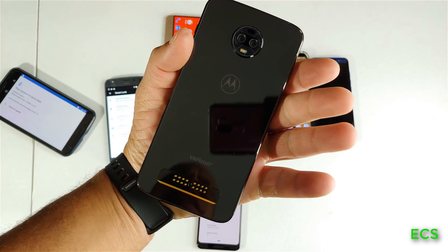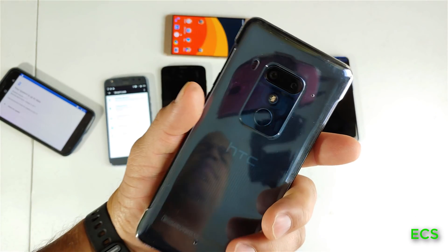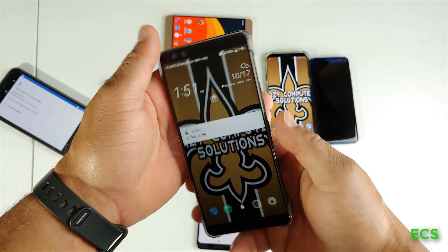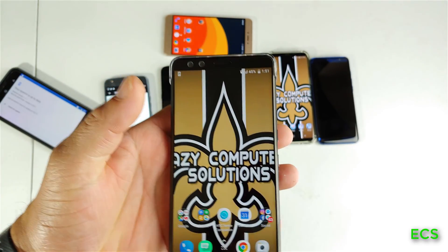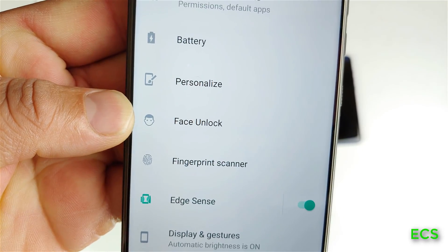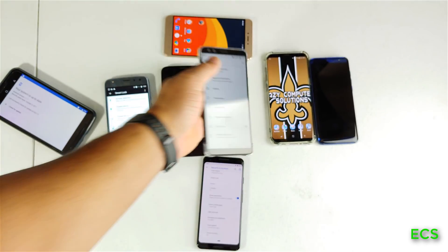Right here I have another Motorola phone and it does the same thing. I also have an HTC phone — the HTC U12 Plus, and I actually have a software update for it. Let's go here and right there — you don't even have to go to security settings; it already has face unlock baked into the operating system.